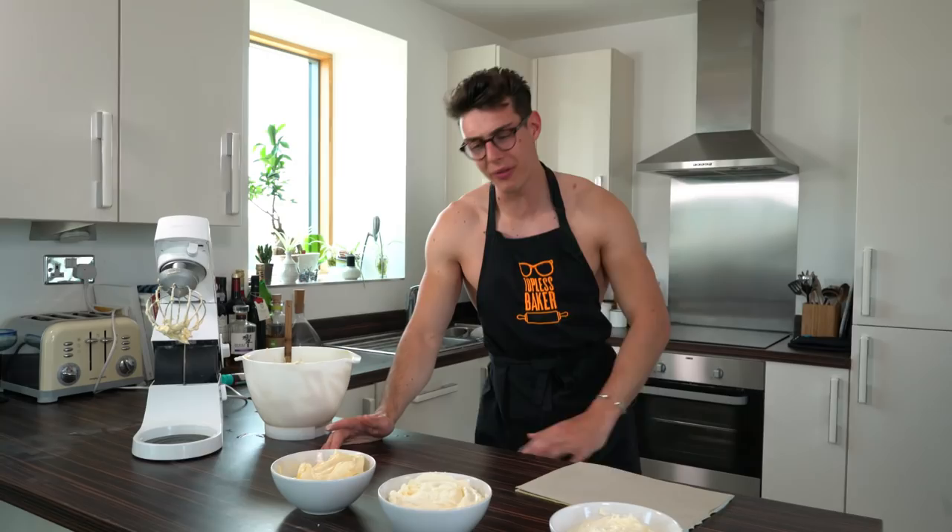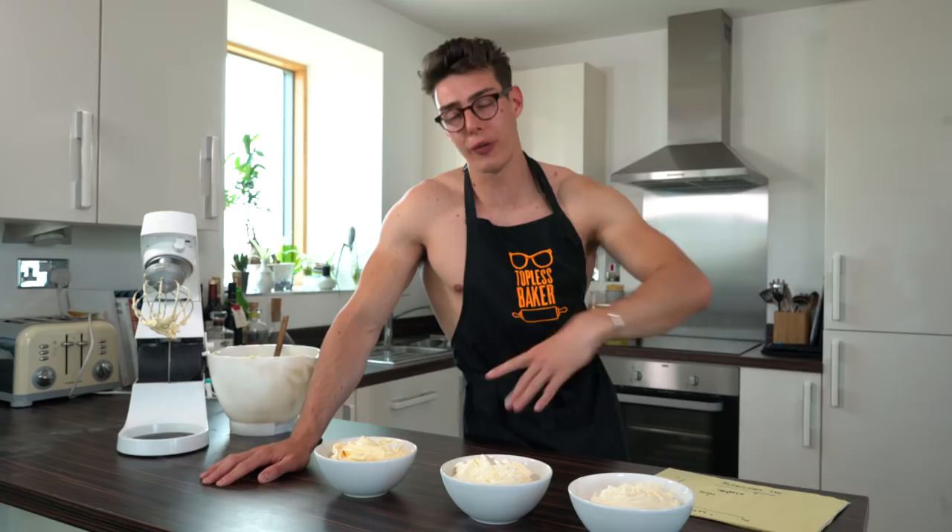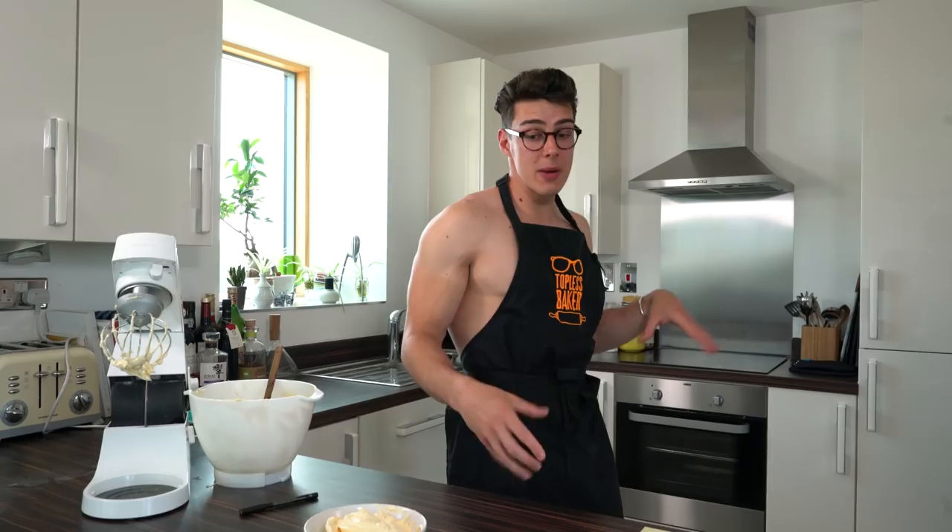So that is my buttercream 101 — American, Swiss, and French. If you guys enjoyed this and want to see more about buttercream, we've got German, Italian, and loads of other things we can cover. Let me know in the comments and I'll see you guys soon for more Topless Baker. Bye!